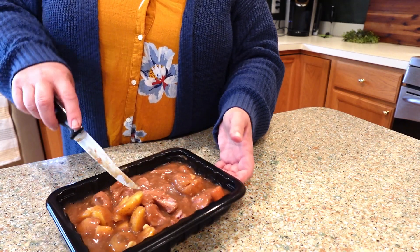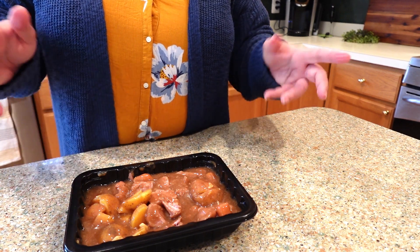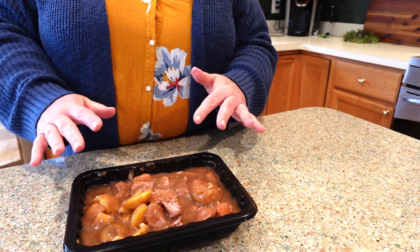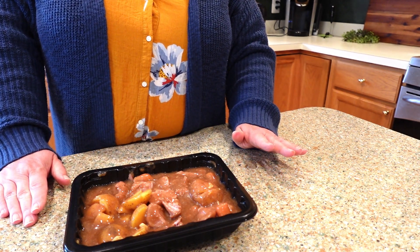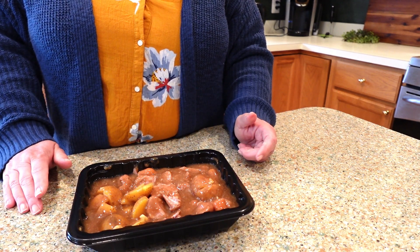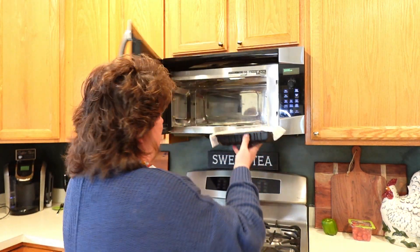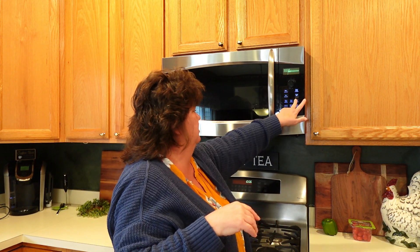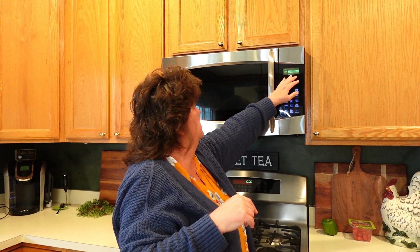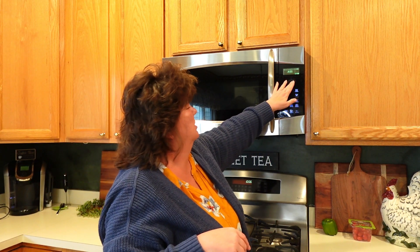I'm going to take a paper towel, wet it a little bit, and lay it over top. It says to heat it for four minutes, take it out, stir it, put it back in for another four minutes, take it out, stir it, and then put it back in for two more minutes — so it's a total of ten minutes. I've dampened a paper towel and I'm going to throw it right in. I do that because it helps keep the moisture in.